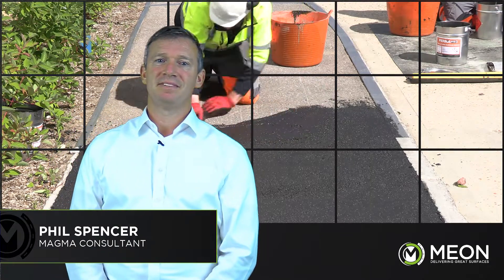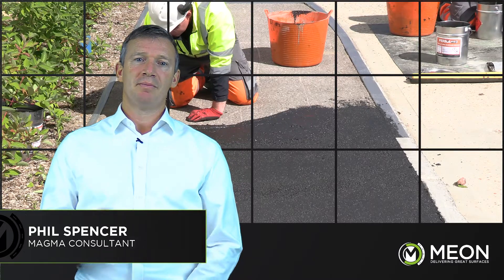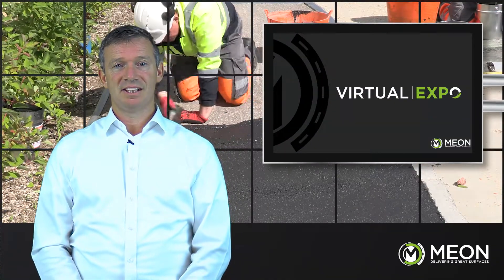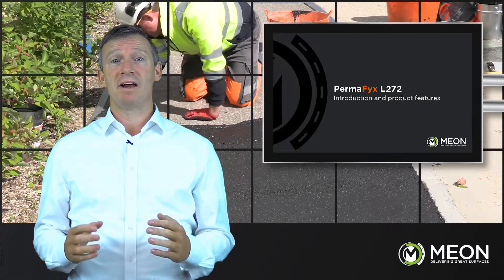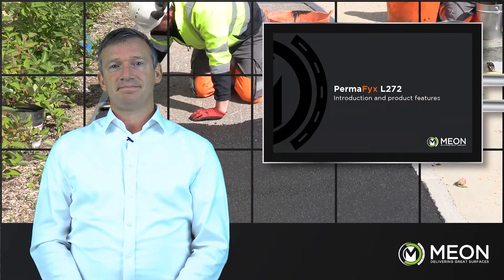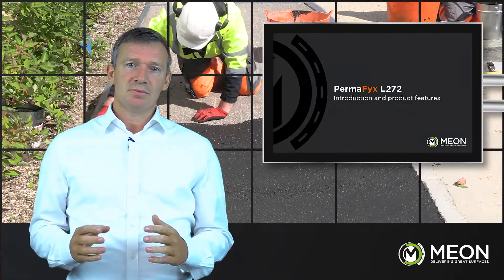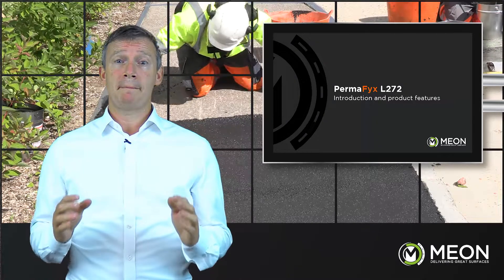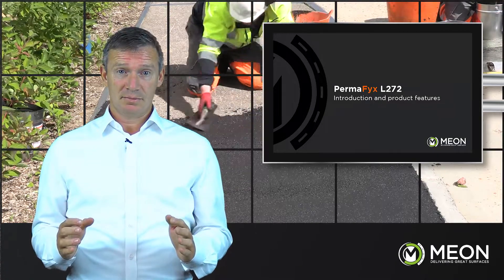Hello, my name is Phil Spencer and I'm here to talk to you about how to deliver a great defect-free surface. In this video we will talk about repairing damaged asphalt surfaces. The emphasis in today's world is on keeping the road networks and the footways open and back to how they should be, because it has an impact on safety, productivity, efficiency and the general well-being of society.